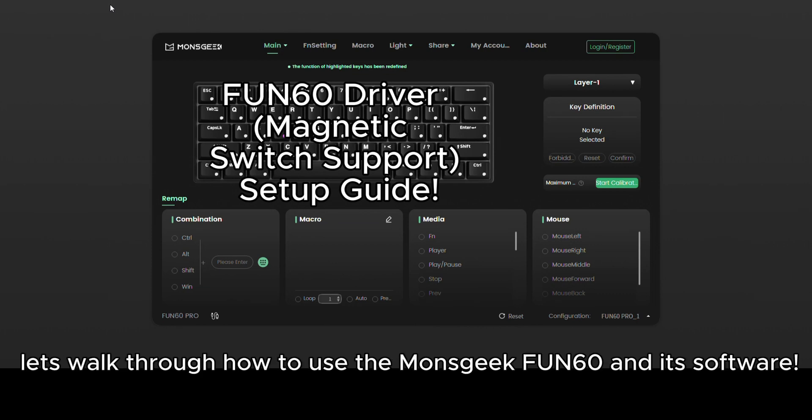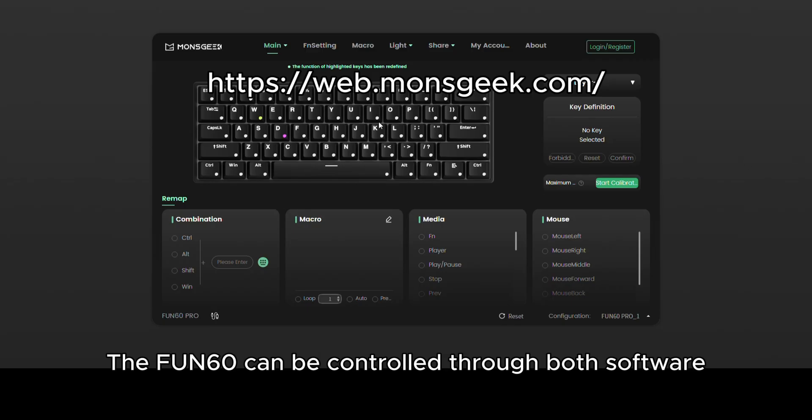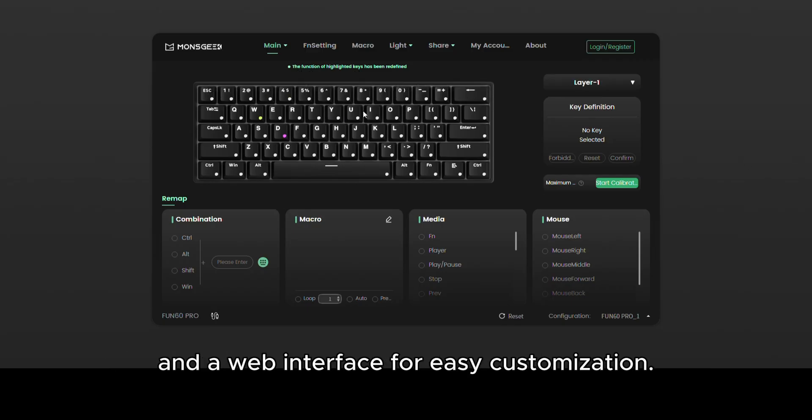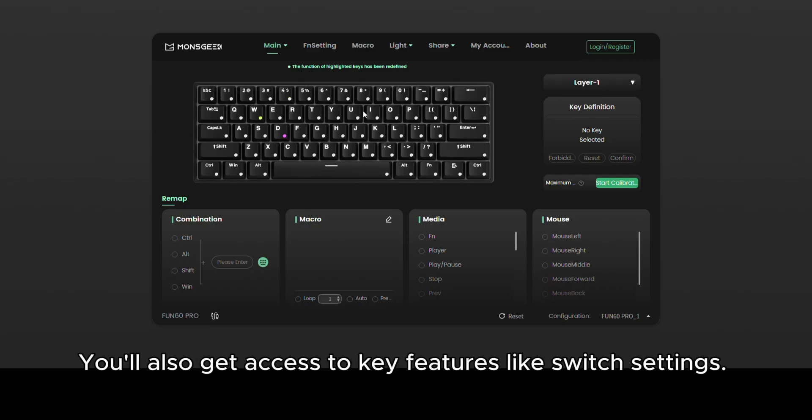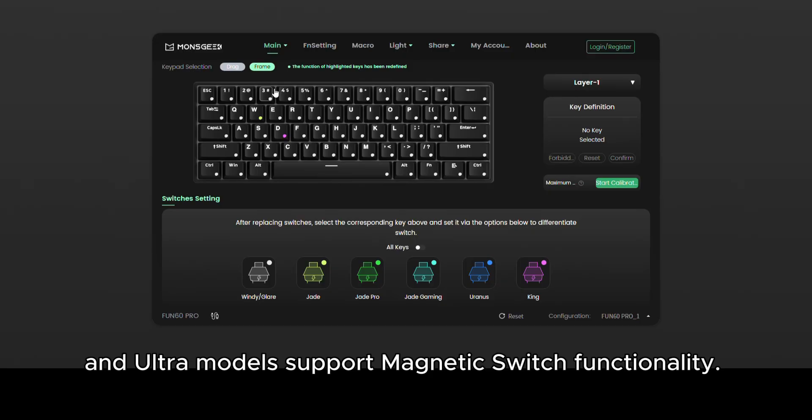Today, let's walk through how to use the MONS GEEK FUN60 and its software. The FUN60 can be controlled through both software and a web interface for easy customization. You'll also get access to key features like switch settings. The FUN60 Pro, Max, and Ultra models support magnetic switch functionality.